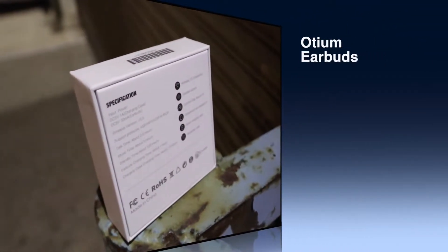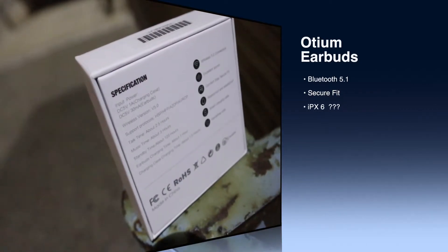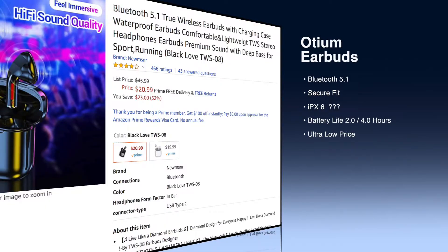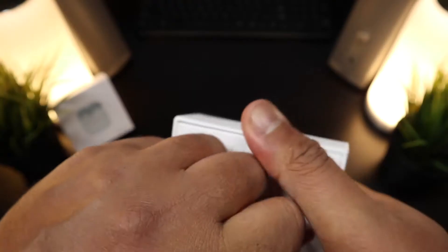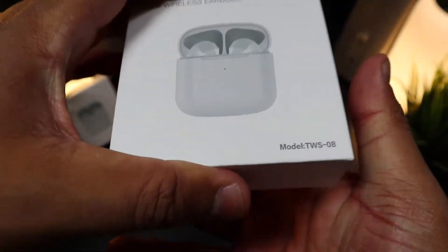For the price of these earbuds you don't expect good specs, but these definitely deliver. They're coming with Bluetooth 5.0, a secure fit, and water resistance. They're supposed to give you 2.5 hours of talk time with a three-hour listening time. These earbuds pack a very low price with solid design and build quality.